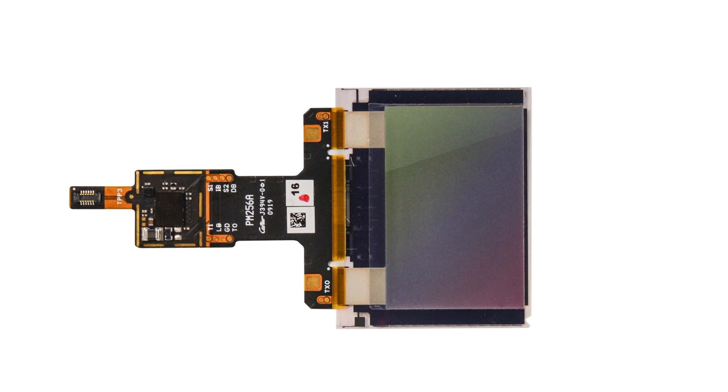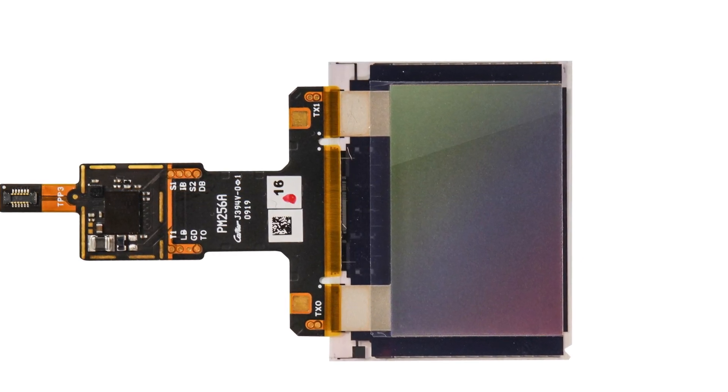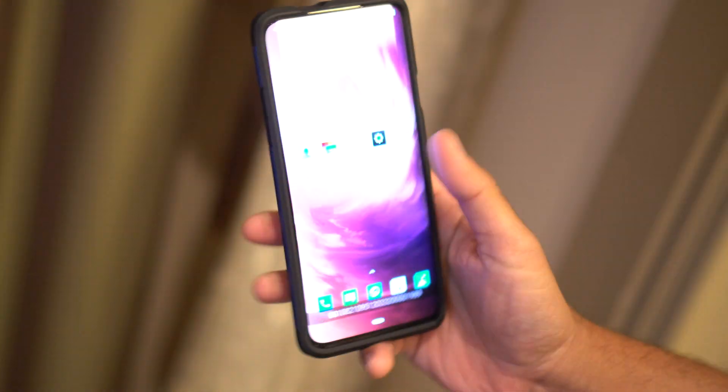Which is why I'm so excited about Qualcomm's new 3D Sonic Max sensor, which is a whopping 17 times larger. With this new sensor, you really can just throw your finger down in the general area without looking, which makes all the difference.